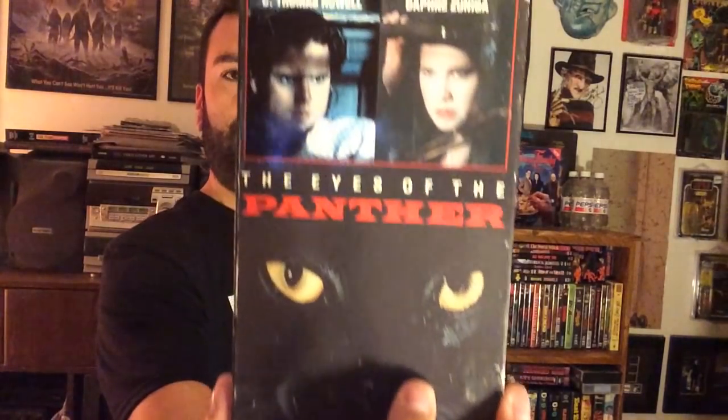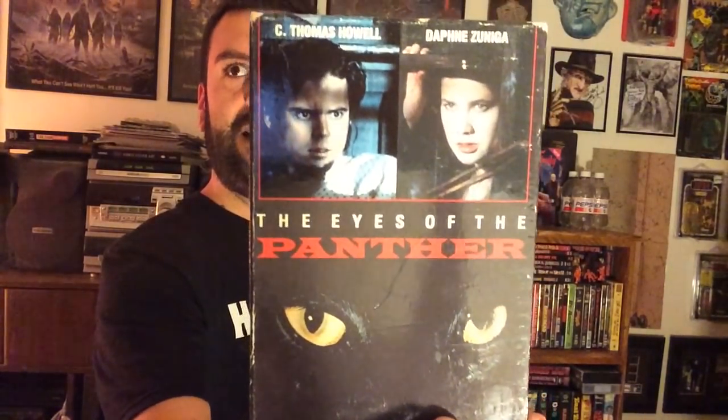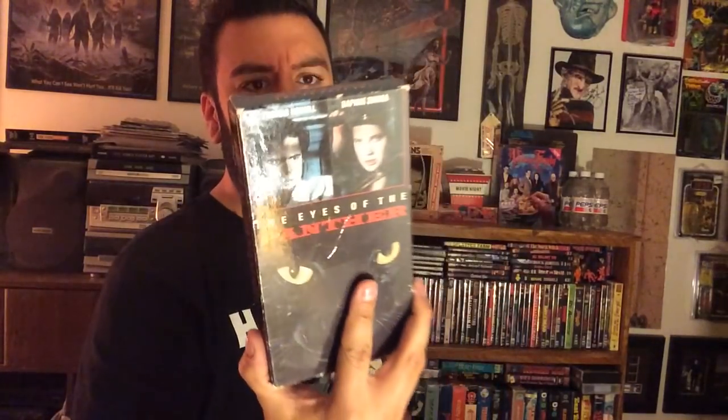What do we got here? Oh, this looks cool — Eyes of the Panther. I haven't even heard of this. Eyes of the Panther with C. Thomas Howell and Daphne Zuniga — I think she was on Melrose Place back in the day. This looks like a supernatural suspense movie. Very cool. And this one called Tank — what the heck is this? Like a weird... James Garner's in this thing. Like a family drama. Looks pretty cool. Tank.